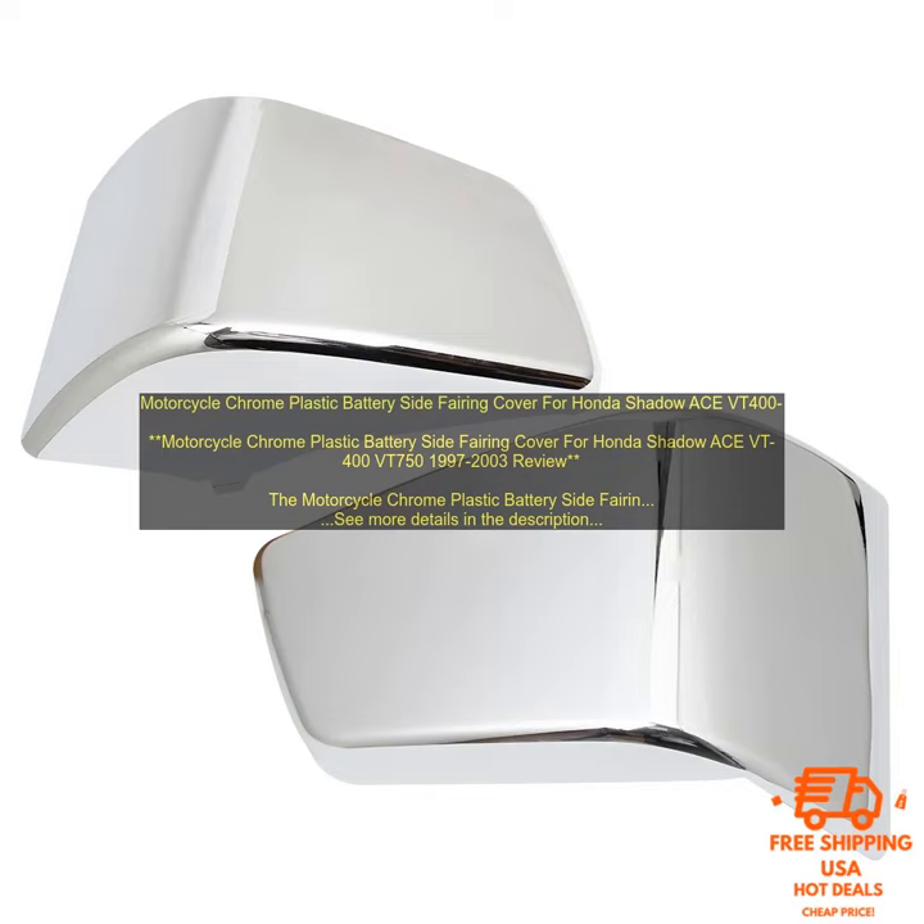Overall, the motorcycle chrome plastic battery side fairing cover for Honda Shadow Ace VT400 VT750, 1997-2003, is a great product that's sure to add a touch of style to your bike. It's easy to install and affordable, making it a great value for your money.